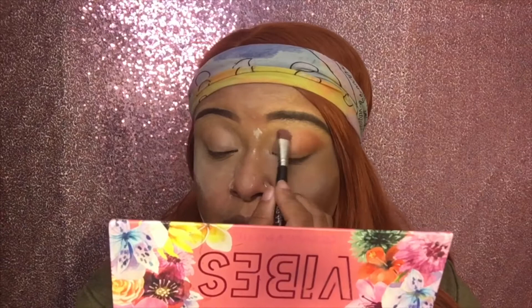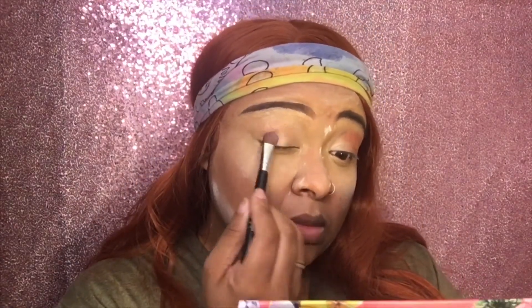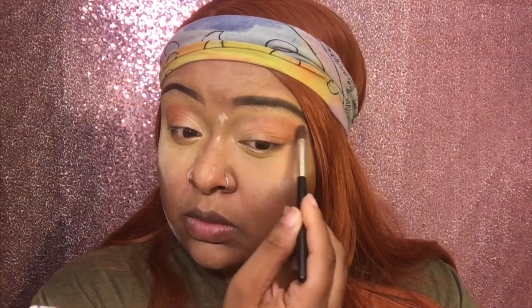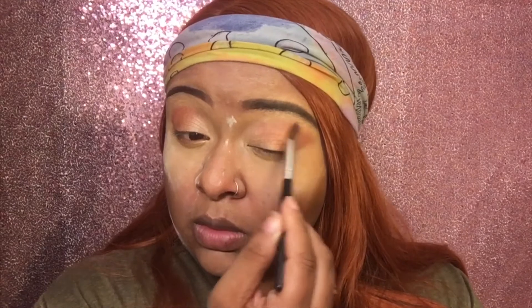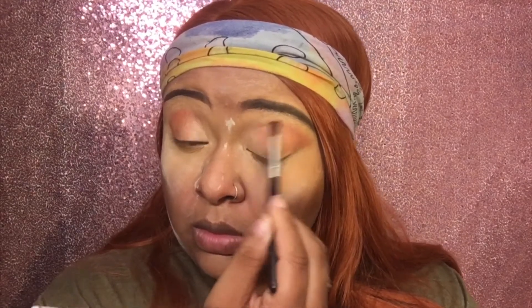I'm using my LA Colors shader brush to push it on — I really like it to go in the corners. Now I'm using my LA Colors blender brush that I paid a dollar for to just brush it in and give it that nice effect. Kind of looks like a flamingo — I like it!